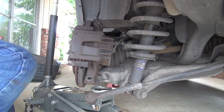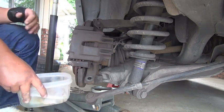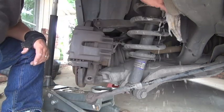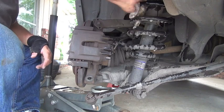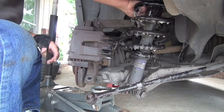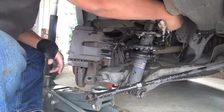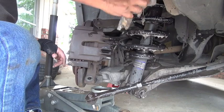Once you have your axle all the way down, per the instructions in the manual, take some soapy water — I use dish soap — and clean your coil spring. Make sure you clean it really well and all the way around, because when this thing doesn't want to slide, it's because you didn't clean it and soak it well. So make sure you do that.